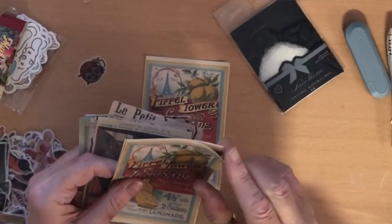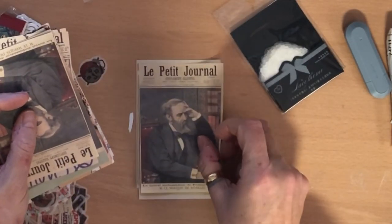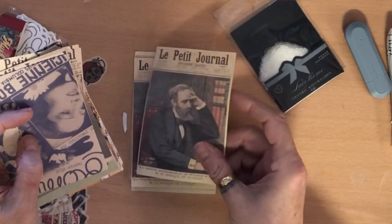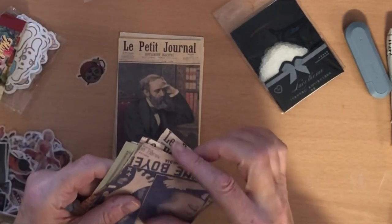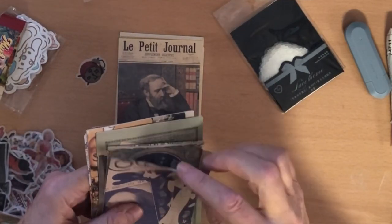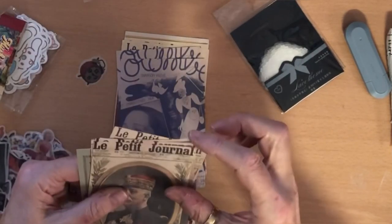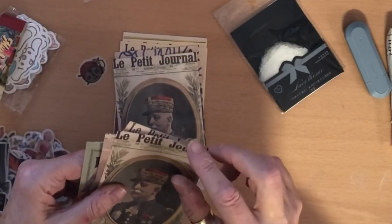There are papers here you could use as journaling cards. This one says 'le petit journal' — so that's French. These are nice images though, aren't they? Some pretty and interesting images, and they're a nice size too.